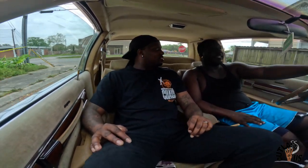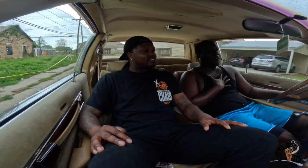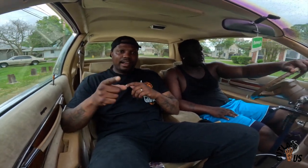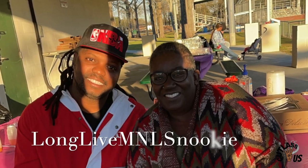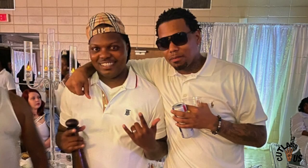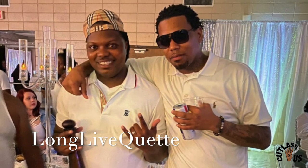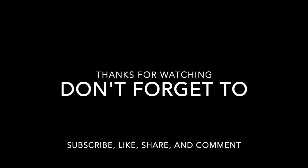Anything else before we get off camera? From the first interview I did with you, I got so many people from Baton Rouge that I didn't even know knowing me. I want everybody to know me from the car. That's all it be about. Y'all subscribe, like, share, comment — cull it for us and we out.